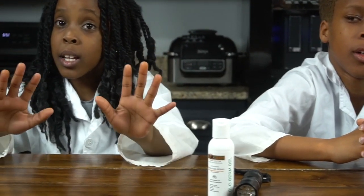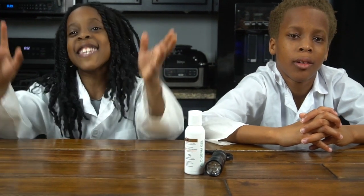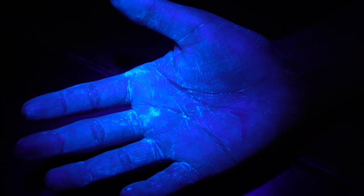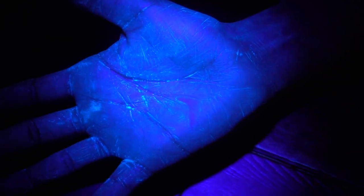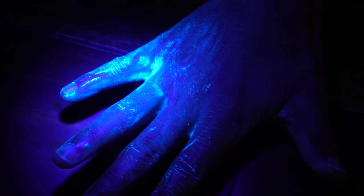But when you put the black light on it, it's going to reveal the germs. Once the lights are off, you can see the germs better. Whoa, that's like a lot of germs. See the other side. Oh, wow. Do you really actually wash your hands? I do — because you have a whole lot too.